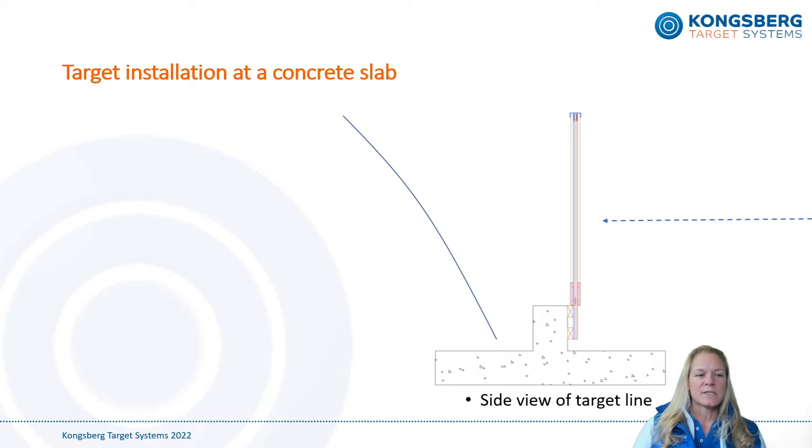Typically a bullet catcher is placed behind the target, and we recommend at least two meters or yards of distance between the bullet catcher and the target. Please also remember proper drainage of the target line area.